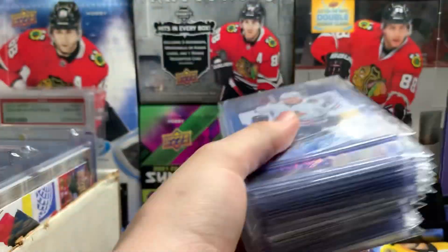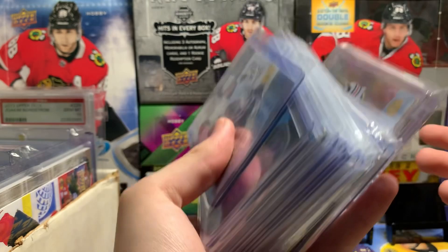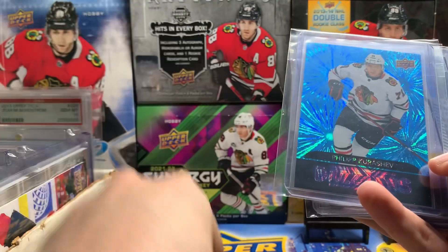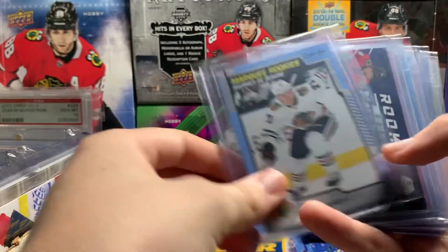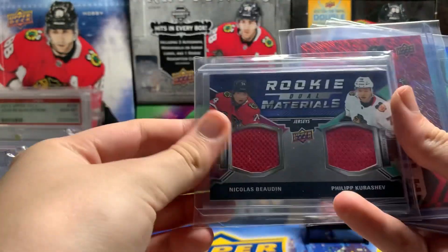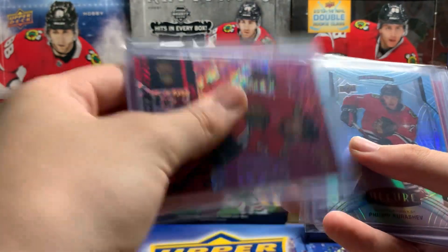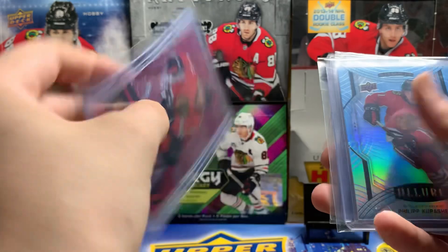Might as well show you guys my Kershev collection now. Here are all my Kershev cards: Young Guns, Blue Dazzlers, Marquee Rookie, Dual Materials of Bodan and Kershev, Kershev Next in Line — number 23 out of 25. 23 is his current jersey number, so that's kind of cool.